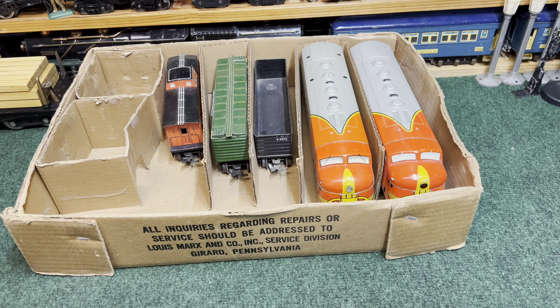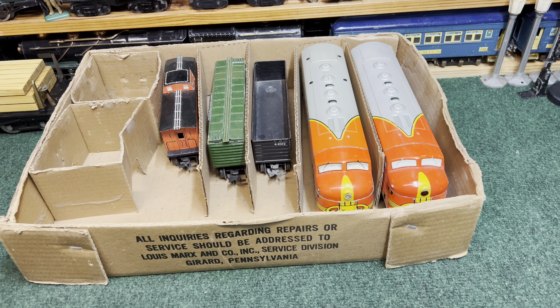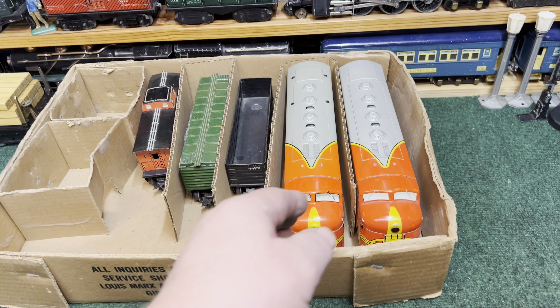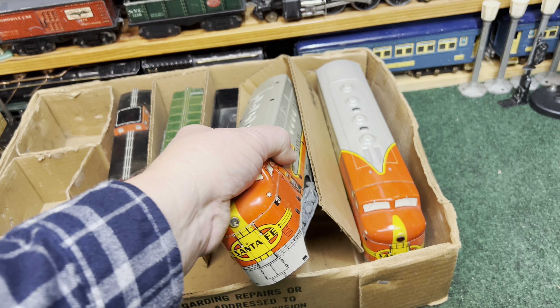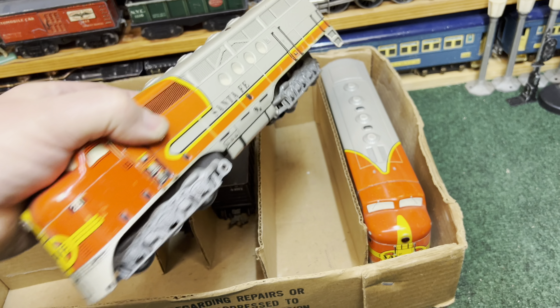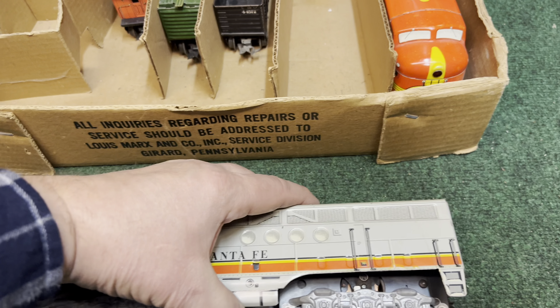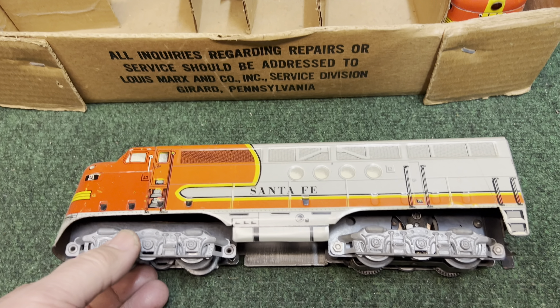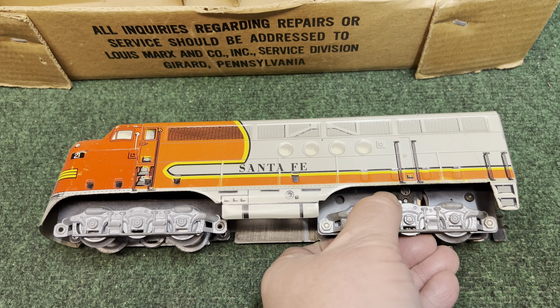Welcome to the Art of Marx's Trains, Part 21, and by coincidence we are looking at the Marx's Santa Fe Locomotive, number 21. This is a set box, bottom only — I don't have the top — and the 21 came out in 1950, and they produced it through 1954.